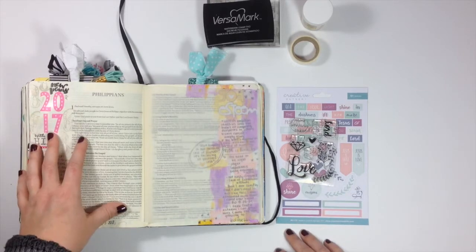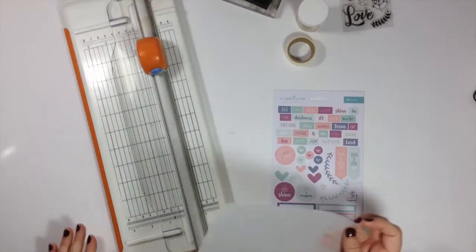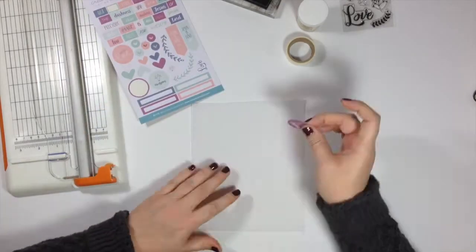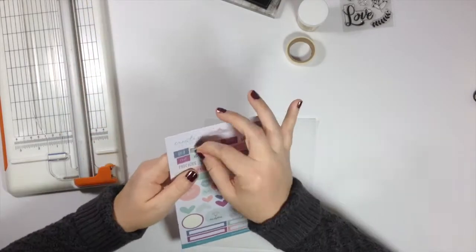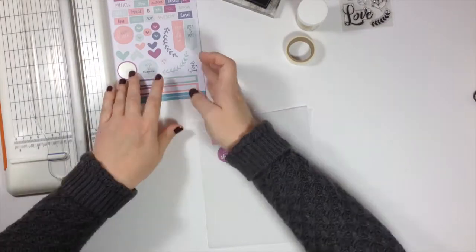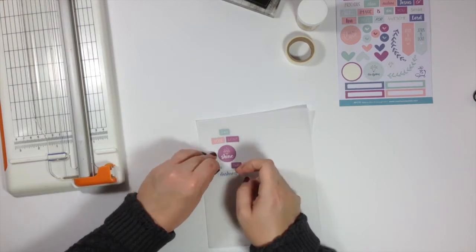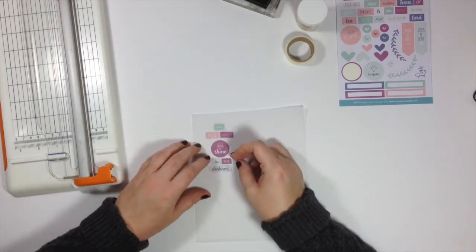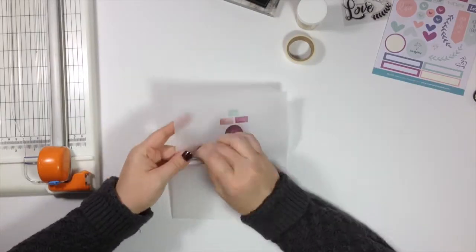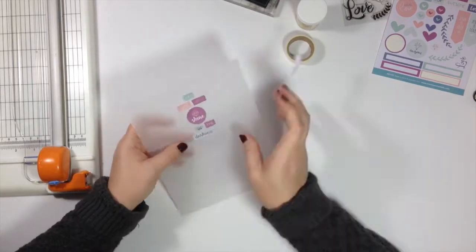I'm going to cut the vellum down, but first I needed to make sure all the stickers I wanted to include fit on the vellum. So I'm sticking things down lightly and then adjusting them once I have an idea of where I want them to go. I started towards the very left of the vellum and realized after I stuck everything down that I needed to move it over to allow room for stamping the gemstones and also to adhere it into my Bible. So I pick everything up and move it over to the other side.